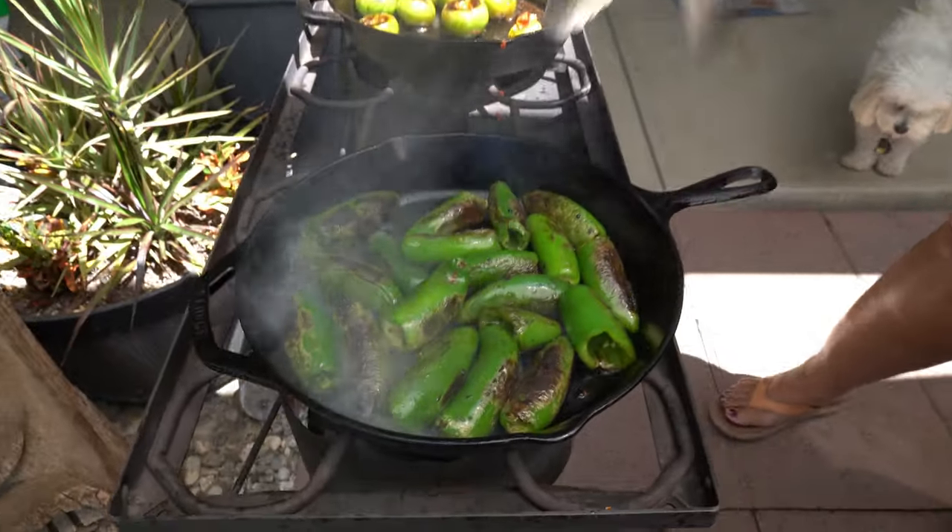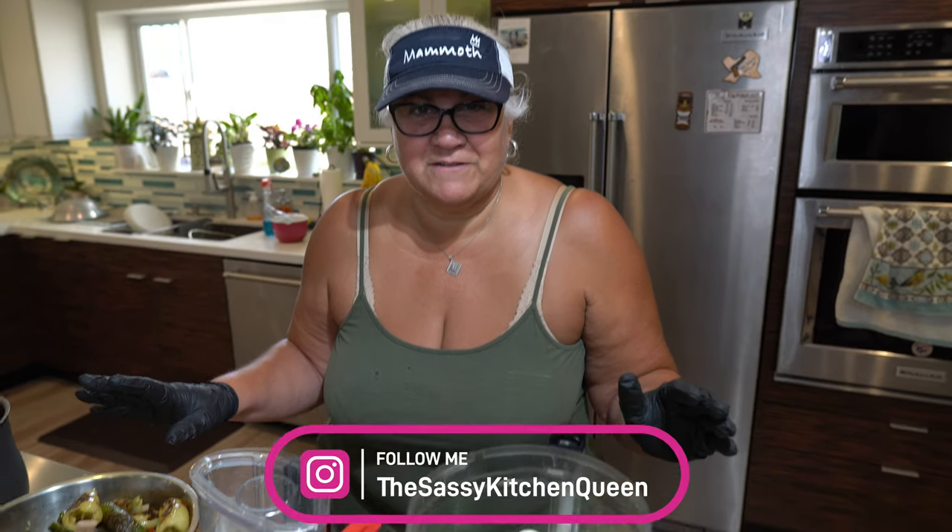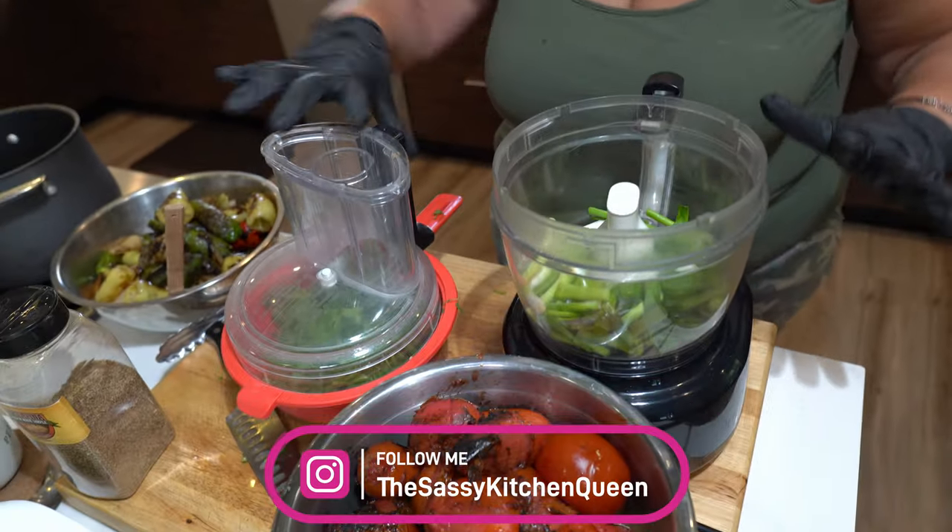I'm going to finish roasting up all this chili, and then we'll get inside and finish the fire roasted salsa on the stove. All right everyone, we're back in the kitchen. We're going to start putting this yummy-looking fire roasted salsa recipe together. I've got some green onions.